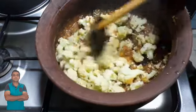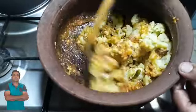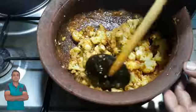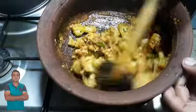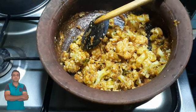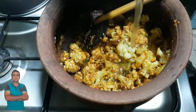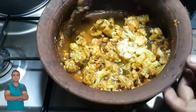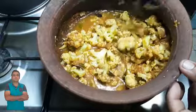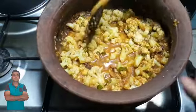The color is very soft. We can also add a little color. The color is a little bit better. We will make this stock for 10 grams of salt. Now we will make this stock.